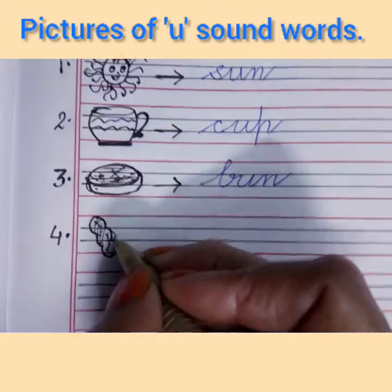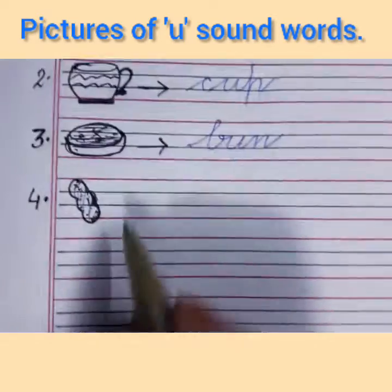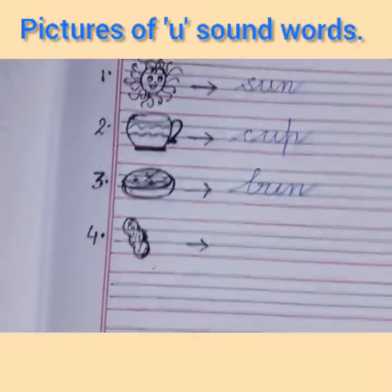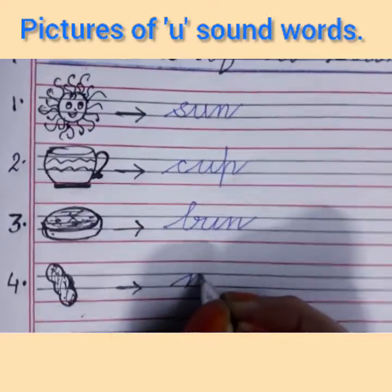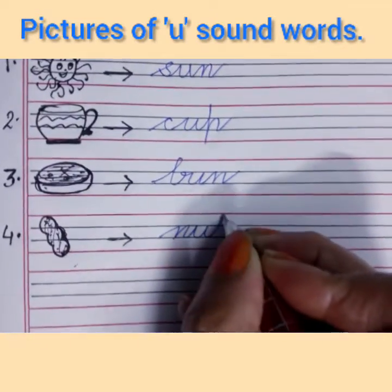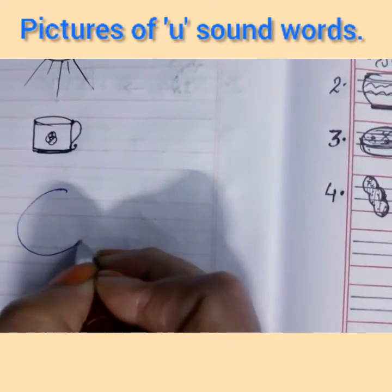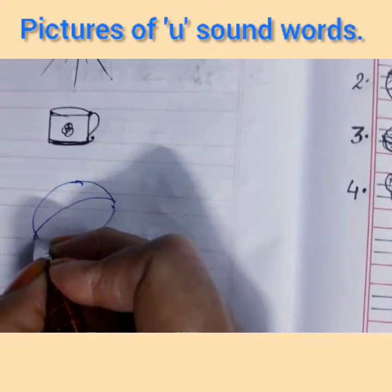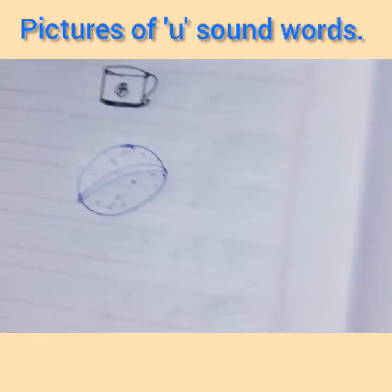Write number 4. I am making curves opposite to each other — I have drawn a peanut here. This is a nut. It is a peanut but you will write 'nut' only. N says 'na', U says 'a', T says 'ta' — nut. If you want to make a walnut, you can make it like this also. But in this exercise I have drawn a peanut.